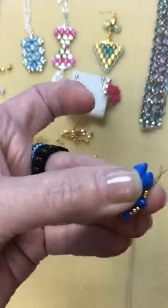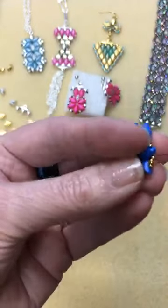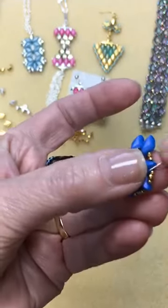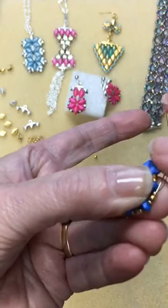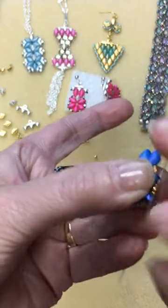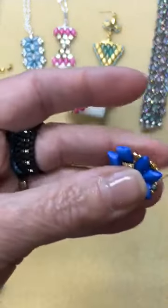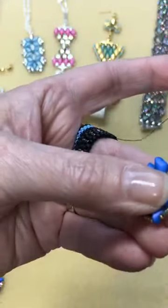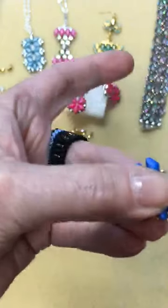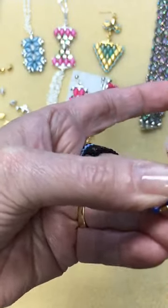I'm using black thread here — you can choose a closer matching color if you want. I use black mostly so you can really see what I'm doing. I'm just following the existing thread path, sewing through the gem duos, the 15s, and the true twos again. It really comes together quickly.